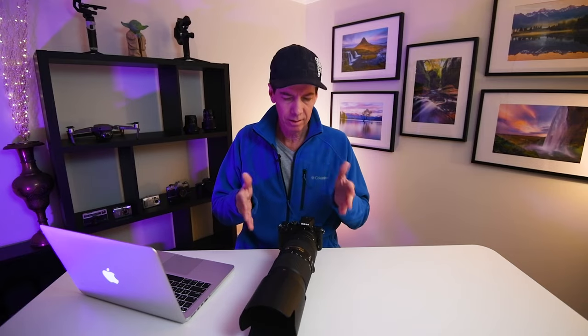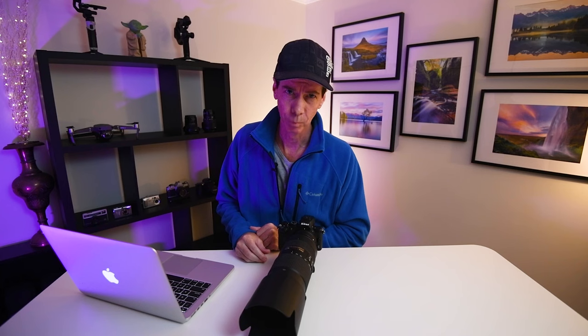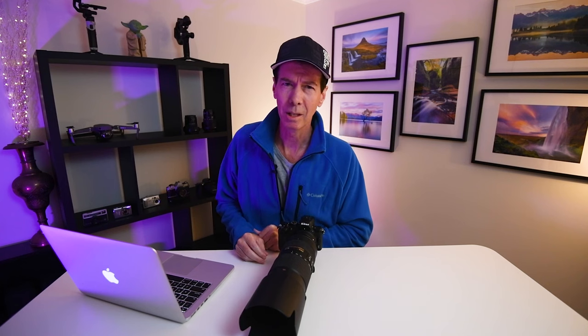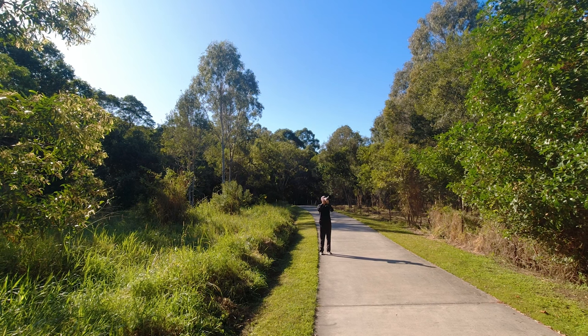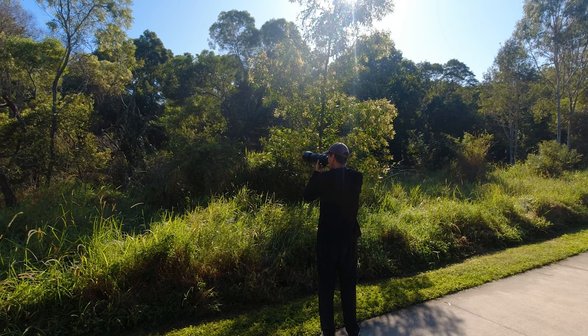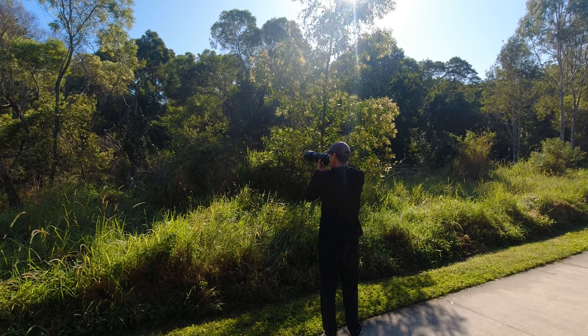So is this Nikon Z50 good or garbage when it comes to bird photography? Well, for me the jury is still out on that one. In some aspects it was very good, but in some it was meh. I have to be realistic in my expectations of the Z50, especially given that brand new it's a sub-$1,000 camera in the US, and that includes a kit lens.